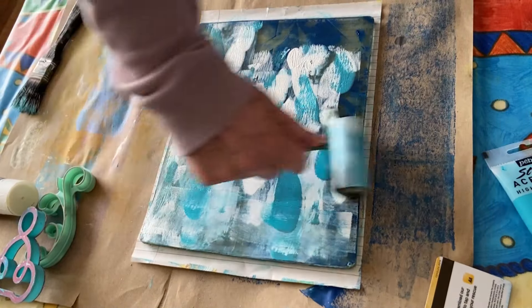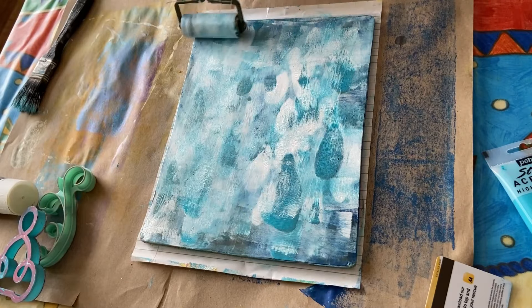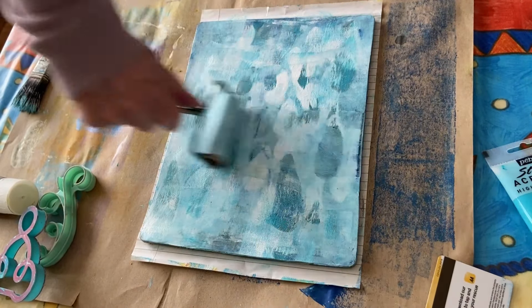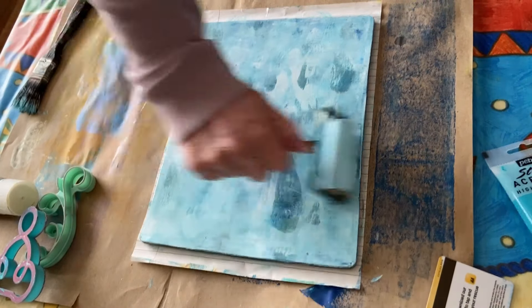Rolly rolly rolling — what's that song? Rolling, rolling, rolling! Probably not applicable to this, but it came into my head — you know, if it comes in my head, that's it going over.